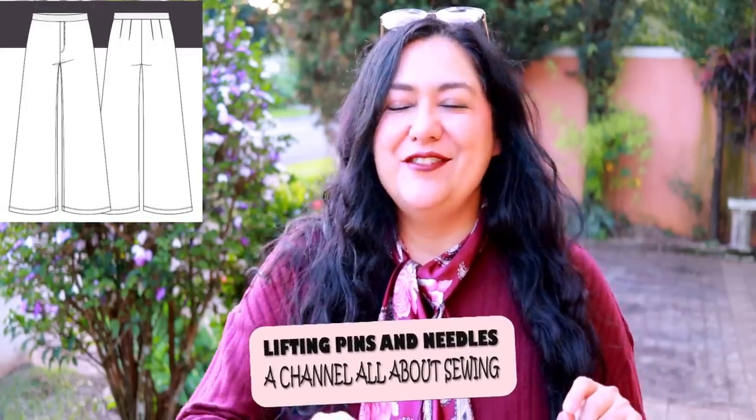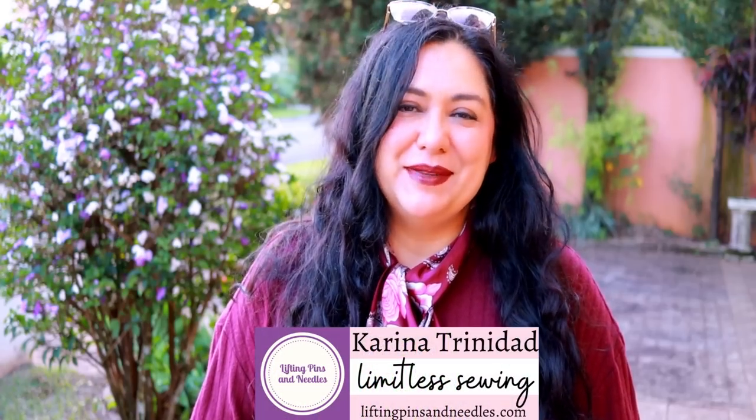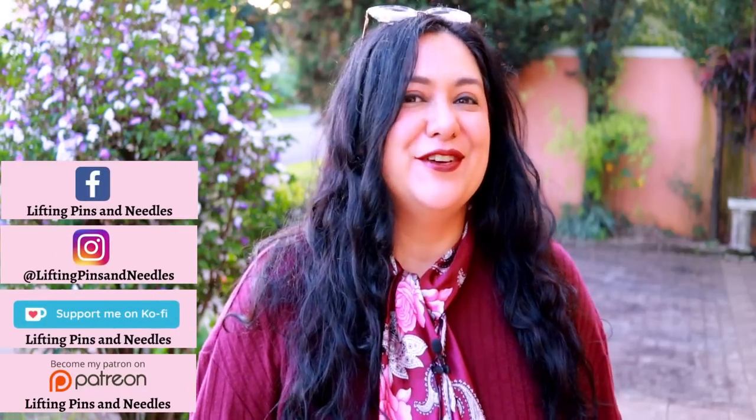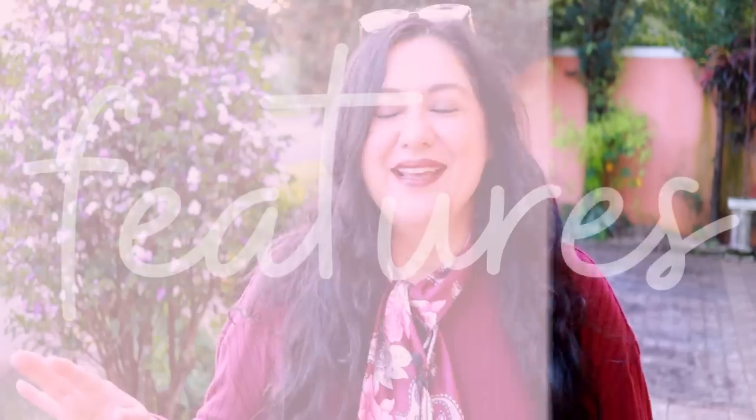Today you'll see a couple of pants that are super easy to sew — they pull up neat, they fit amazingly, they have a wide leg but they're not wide at the top. Hi sewing friends, I'm Karina from Lifting Pins and Needles, welcome to this channel that is all about sewing. Today I have my versions of the Walk Boldly wide leg pants from Pattern Emporium.